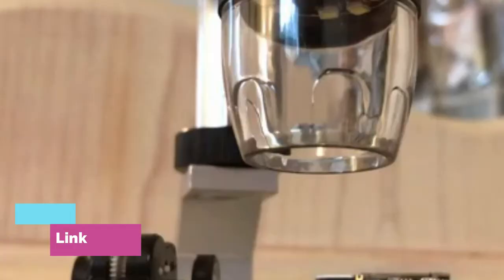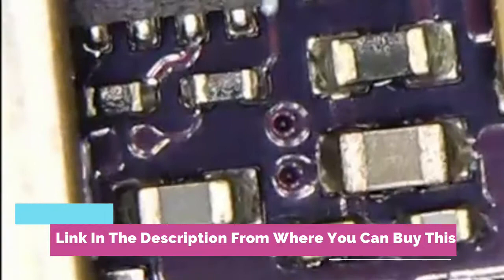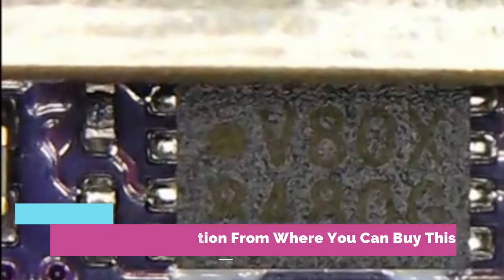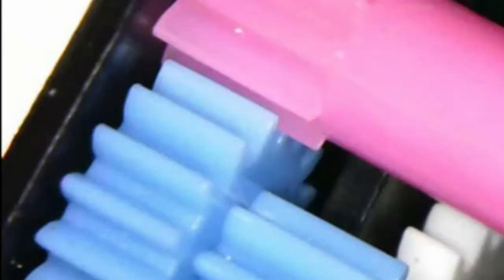4.3-inch coin microscope, Andlov 50x-1000x magnification LCD digital microscope with eight adjustable LED lights for kids and adults, for coins, stamps, plants, and soldering. Provides 50x-1000x magnification corresponding to monitor size, allowing you to view the smallest details clearly, such as plants, coins, diamonds, rocks, and more.